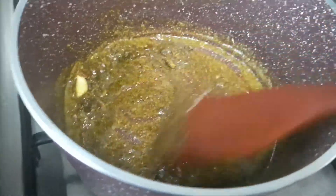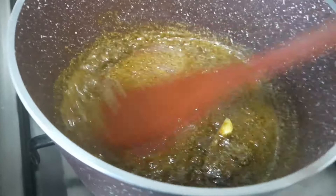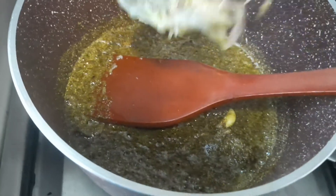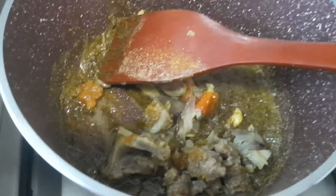Then we can add the pre-cooked mutton, plus carrot and potato.